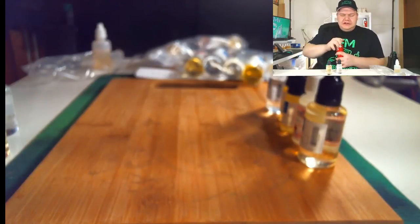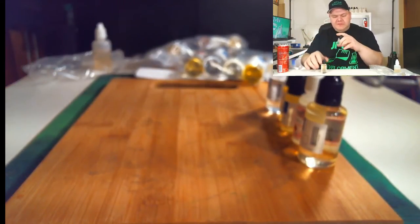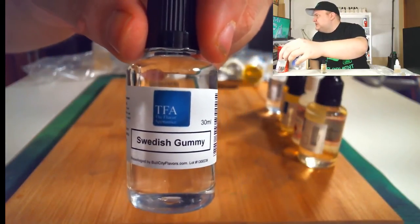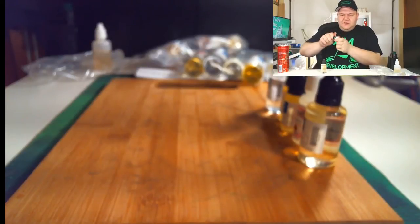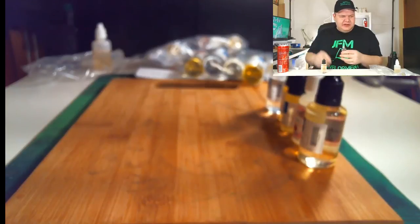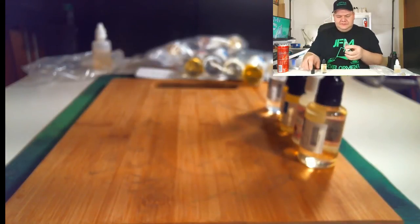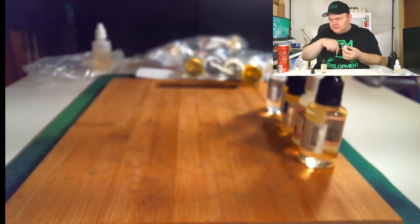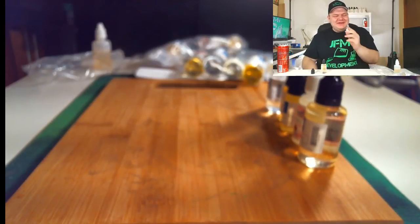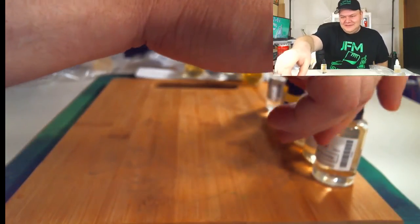Let me crack open another Red Bull — I know I should really stop drinking this stuff. Next up is TFA Swedish Gummy. I got this one because I saw a DIY vaper using it and it really intrigued me. Lately I've been liking candy vapes and I want to try to make a lot of different candies. Wow — that just tastes exactly like Swedish Fish but in a bottle. That's insane! I'm gonna have some fun with this one.